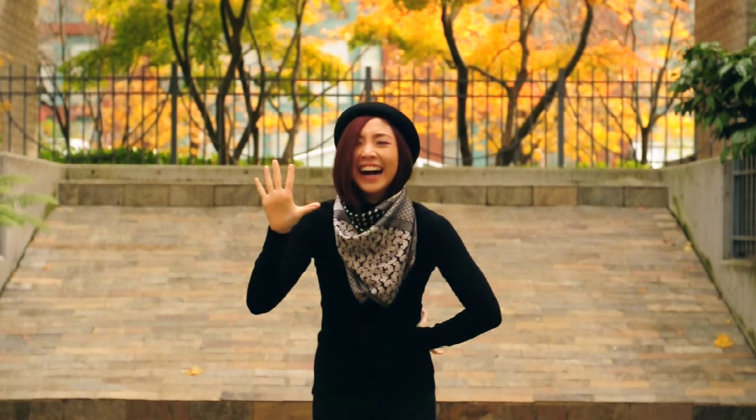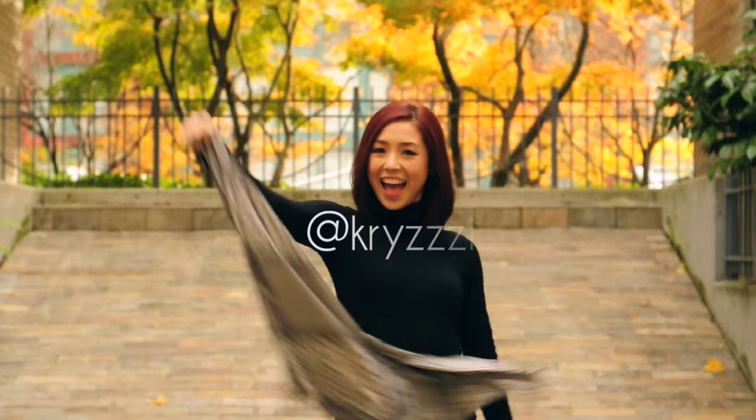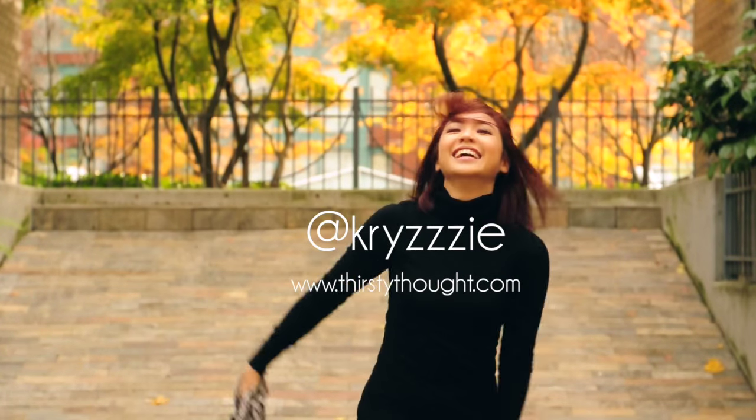My five ways to tie a skinny scarf. Hope you guys liked this video. Don't forget to hit like and subscribe if you enjoyed it and see you guys next time! Bye!